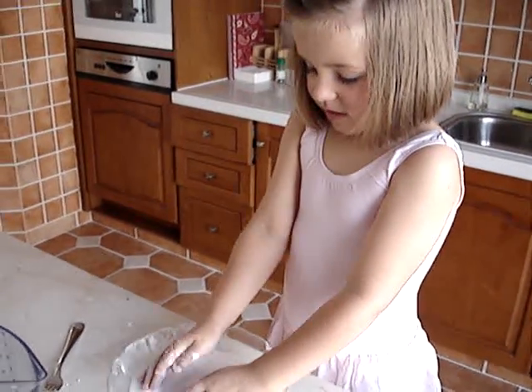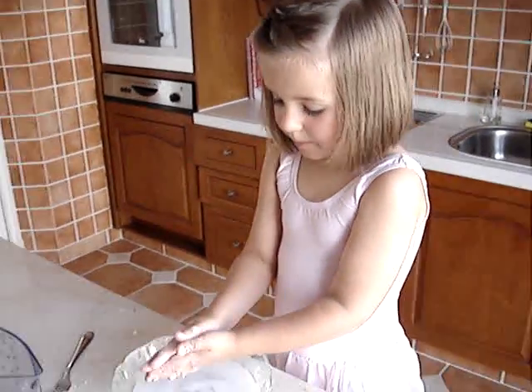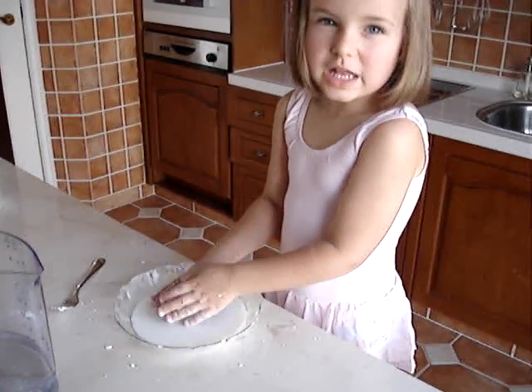What are you doing? I'm playing. It's a science experiment, right? Yeah. And what's the science experiment about? Like, wooden falling.